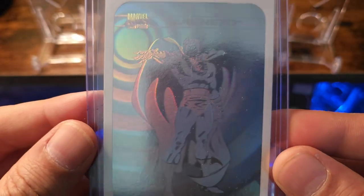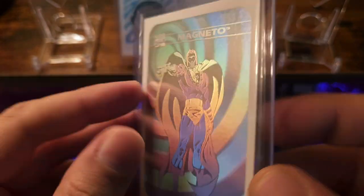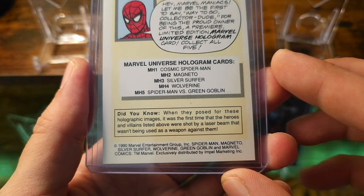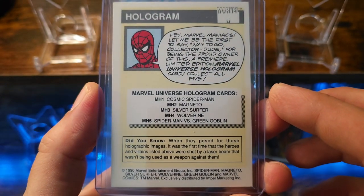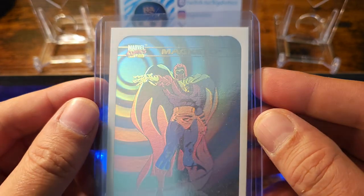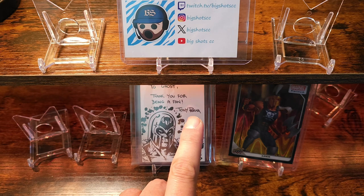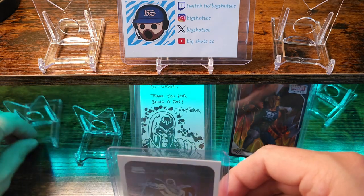Wow, this looks good — holy crap! So this is from the 1990 set from Impel. This looks freaking awesome! Thank you! This is the same gentleman that did this for me — freaking looks awesome, heck yeah!